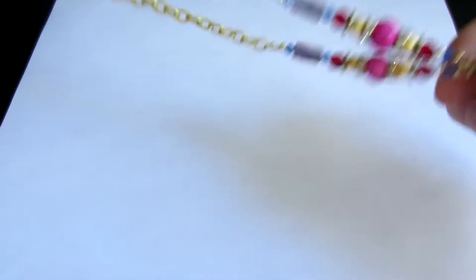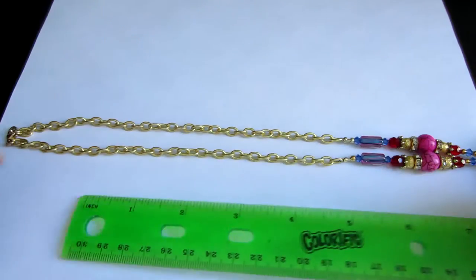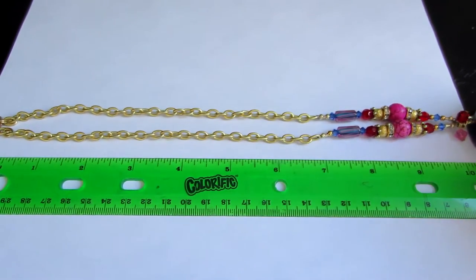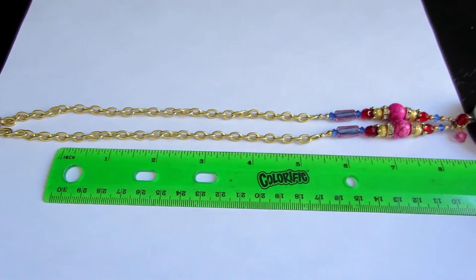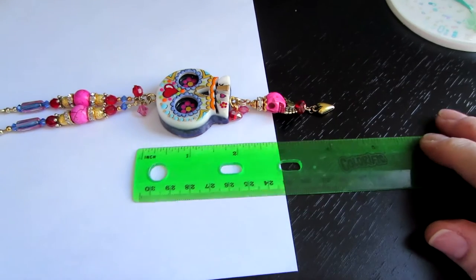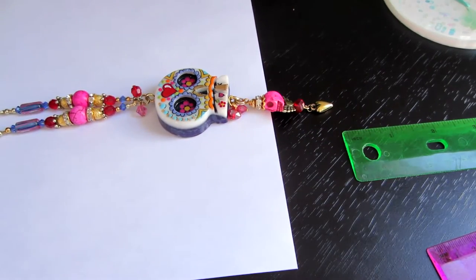I wanted to do a quick measurement. I tried to make each of the necklaces hang 20 inches, so from the clasp to where the chain attaches to the charm it's 10 inches — that's a 20-inch drop. And then the actual charm is about 4 inches, so there's a 4-inch dangle. I have one on but I'm not sure how I'm going to show that.